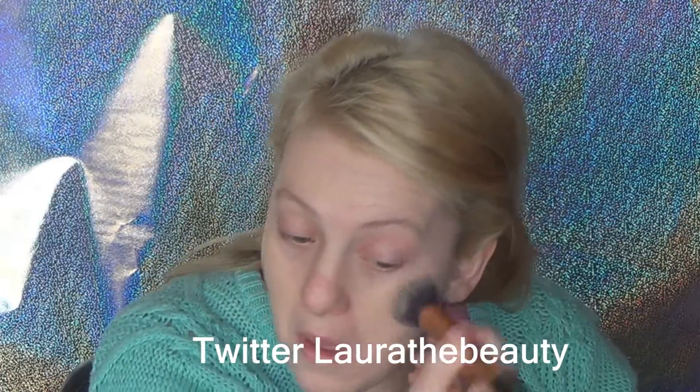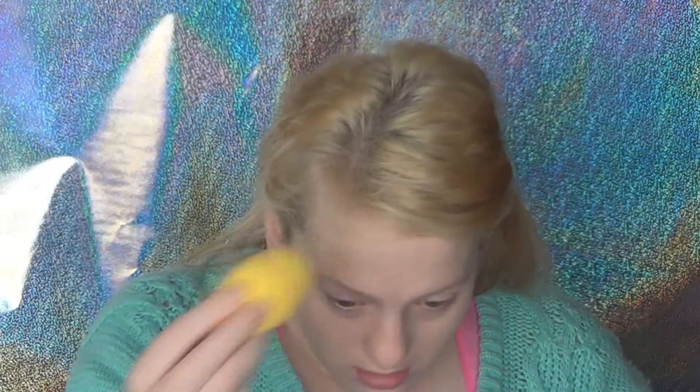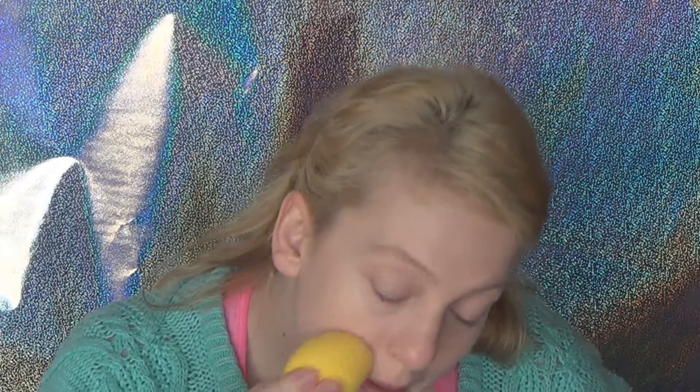Just going to get my Real Techniques Buffing Brush and buff that in a little bit. I'm going to press that in using my Chi Chi sponge, blending that down the neck.